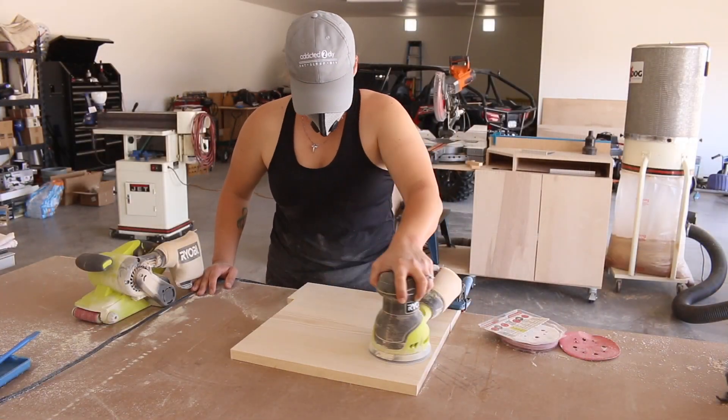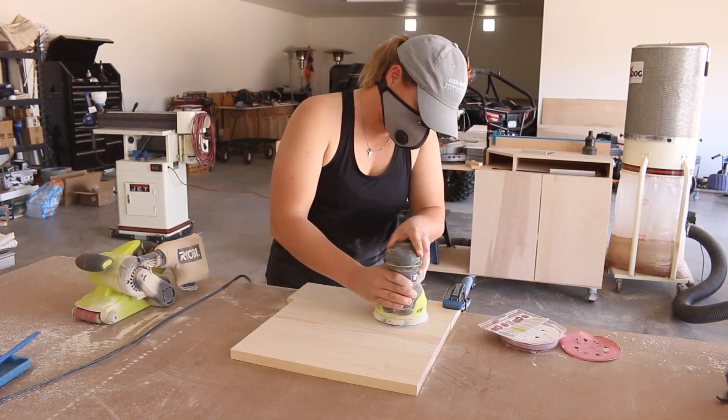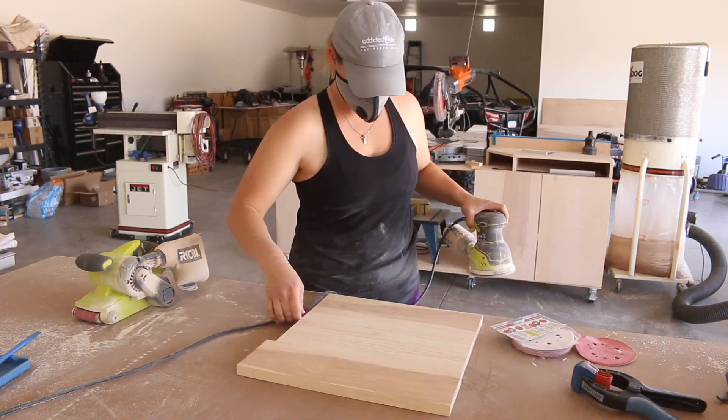The squares were too big to fit through my planer, so I sanded them down with my belt sander and orbital sander to smooth them out.